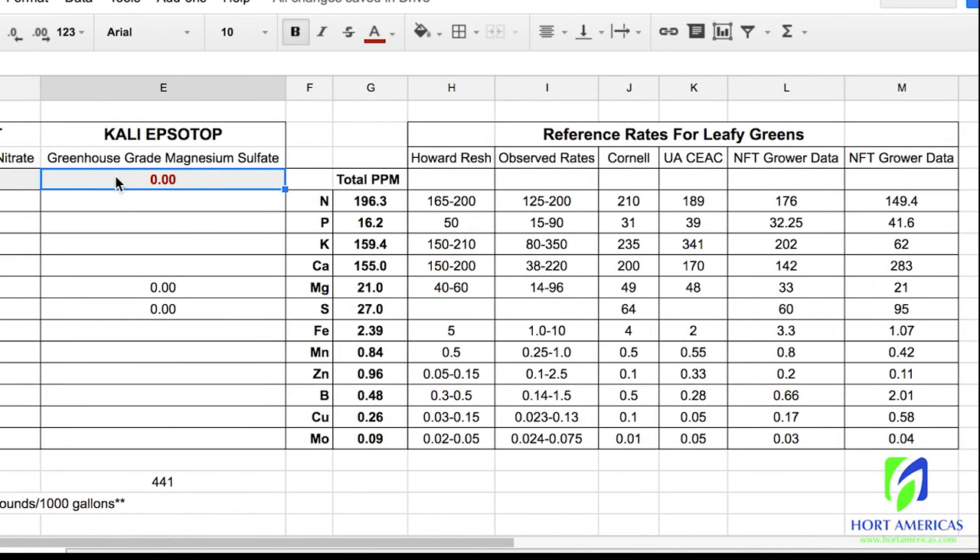Finally, magnesium sulfate — this is the addition of our magnesium and sulfur. Our magnesium is a little low in the range, and our sulfur is also a little low compared to what other growers use. Starting around the recommended level of 441 brings us fairly within range, possibly a little high. Bringing it down to 400 gives us 59 on magnesium and 79 on sulfur, and that's looking good.